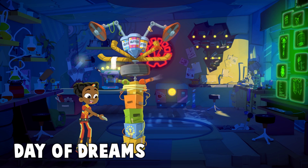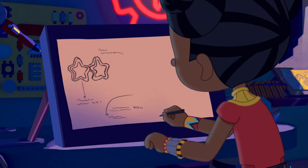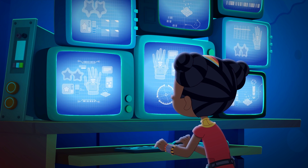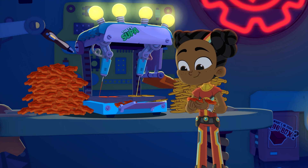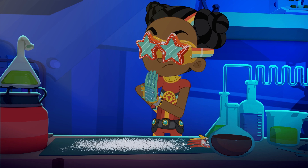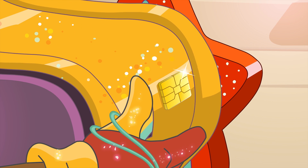Tadah! This goes here. Control P. Wow! Whoa! Hyper-reality sensor.